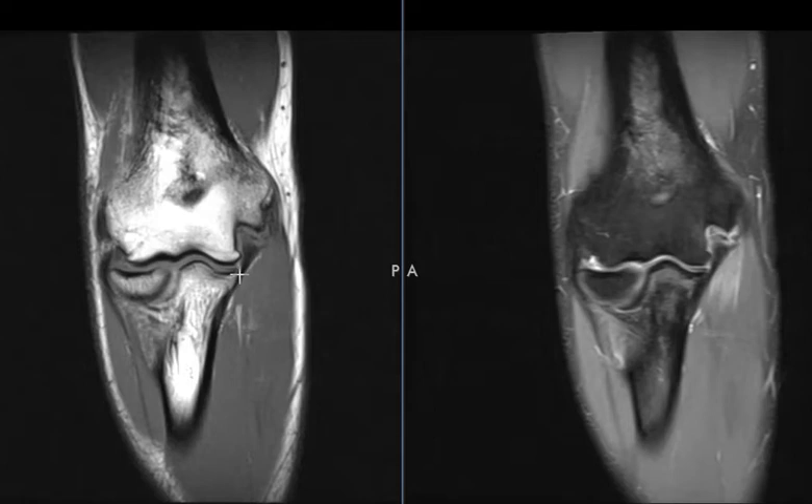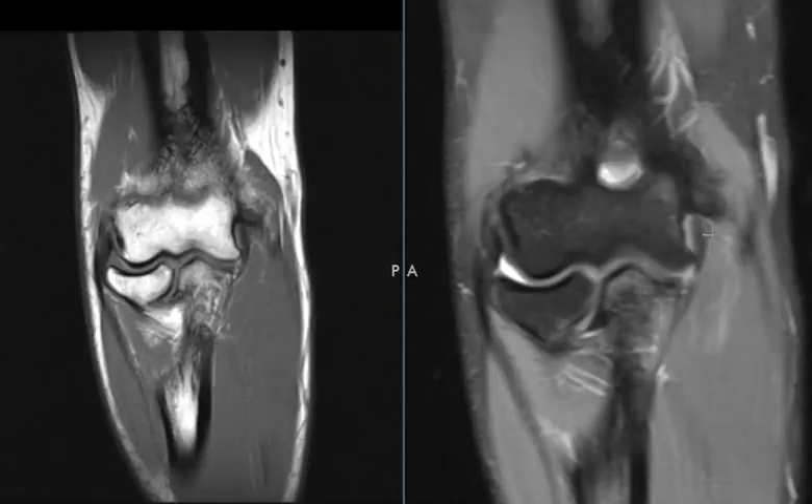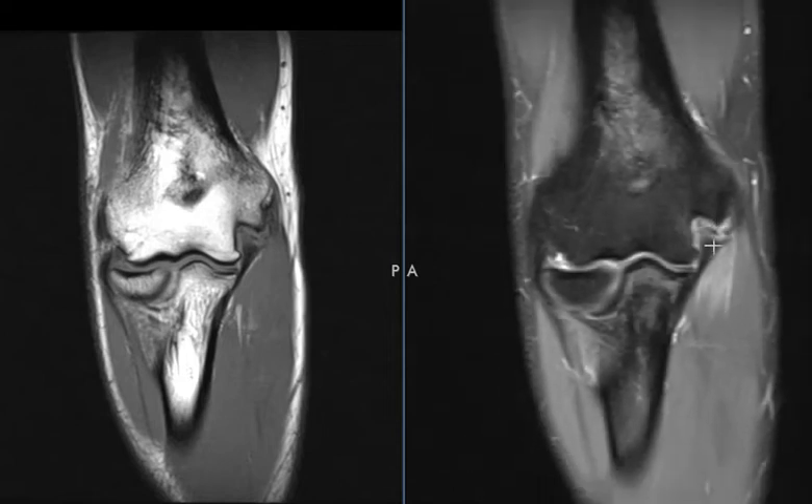You can see right here the dark ligament — it comes from this little pointy part called the sublime tubercle, it comes up and should attach right here to this shelf, but instead it's torn and retracted down about four millimeters. You can see it better over here, and there's some dark irregularity here — this is the periosteum that's torn and pulled off. So this is a torn posterior band of the ulnar collateral ligament from the medial epicondyle.